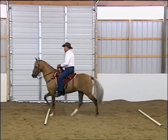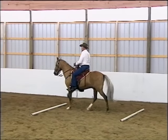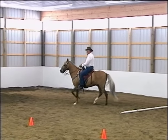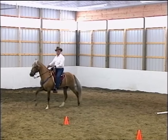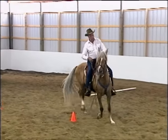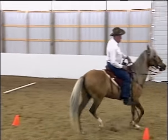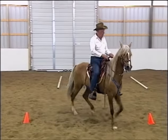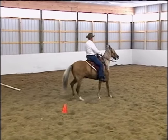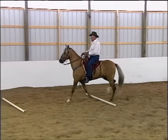Here we have Don Nolan on Bailador. You'll recall Bailador is the horse that had the significant problem with a sway or hollow back due to saddle fitting and bidding issues. Here we have Don riding Bailador over poles and around cones. What this does is helps Bailador to balance better over his haunches and learn how to soften and supple his body. These kinds of exercises will go a long ways toward helping to raise his back and solve the physical problems that he suffered from all these years.